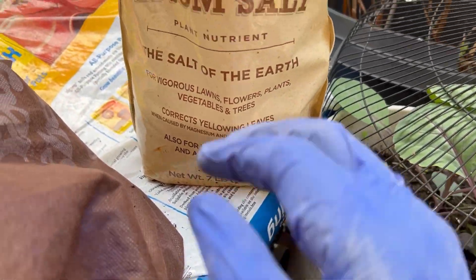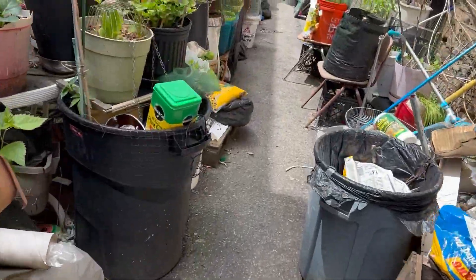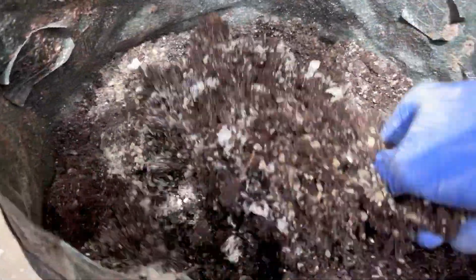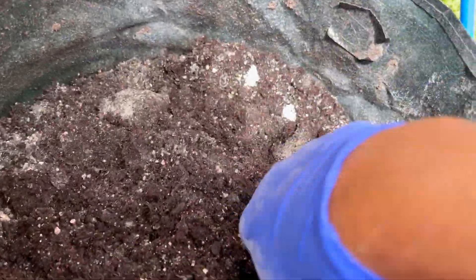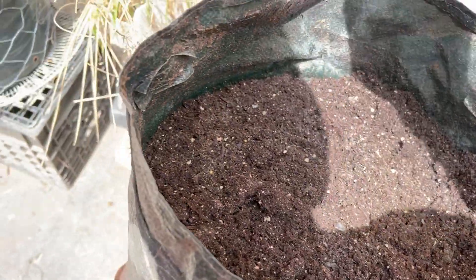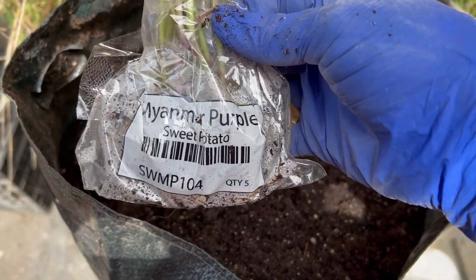I'm putting fertilizer, Epsom salt — let me show it to you. I'm gonna put my Myanmar purple in here because I'm supposed to have some good rain coming in, so I'm just trying to get everything planned out and let the rain take it from there. That's what's going in here.